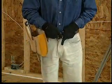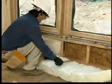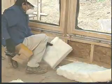Your tool belt should be large enough to hold everything you need within easy reach. It should be rugged, made of leather or heavy canvas, yet comfortable.